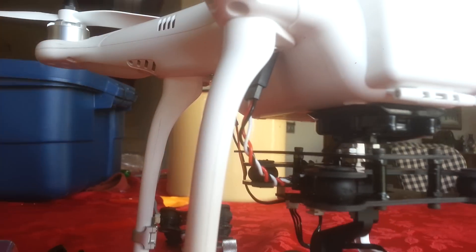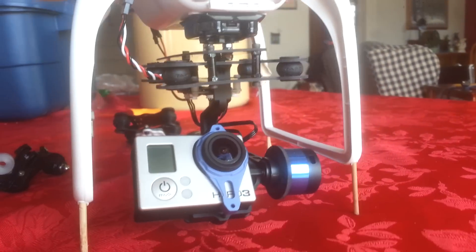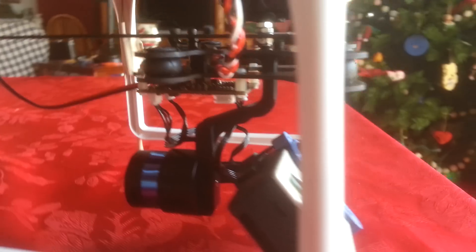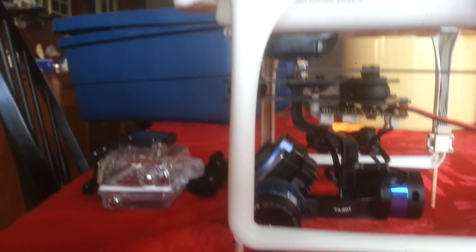I'll post again when I do some tests to figure out if the mount is as good as the solid mount I had before. But I just used GoPro's idea and its fittings, modified them to hold the GoPro onto the bottom of a DJI Phantom.